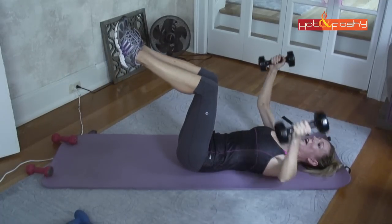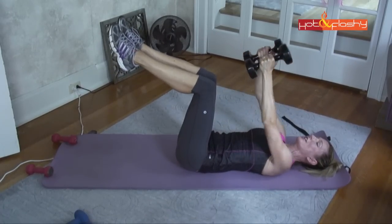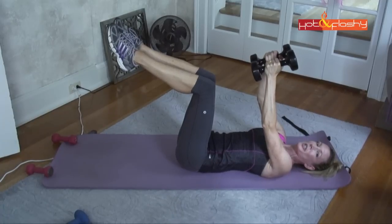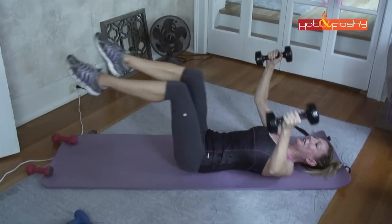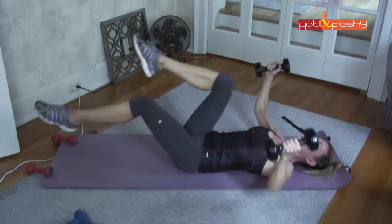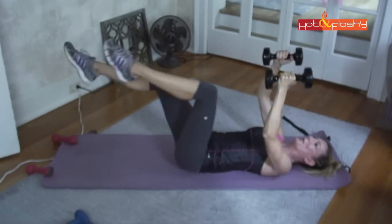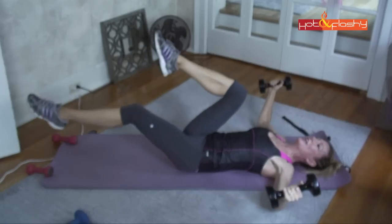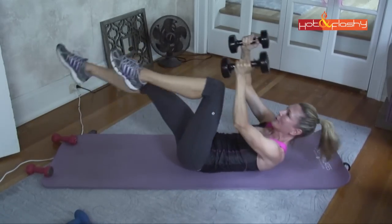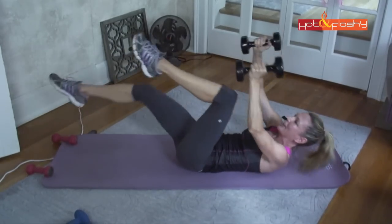Now I raise my legs — not bringing knees all the way into the chest, but keeping knees straight above the hips to make a perpendicular L shape. While legs are up I continue pec flies, then switch to bicycling legs, continuing the pec flies for another ten reps while keeping the stomach sucked down to the floor. Then I add in an abdominal raise — continuing the pec flies while performing upper ab crunches for ten more reps.